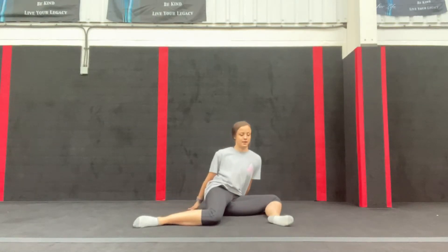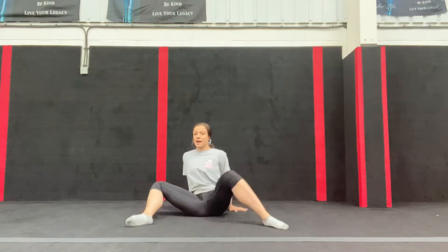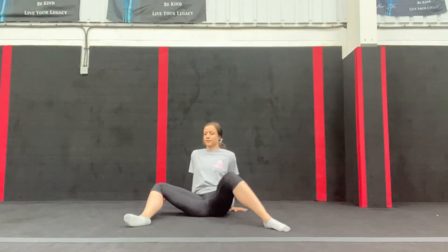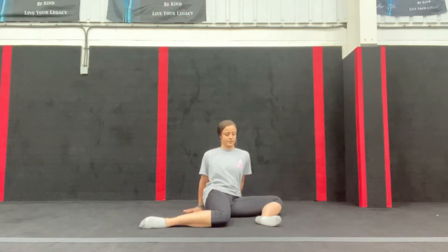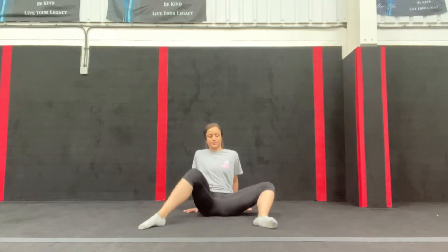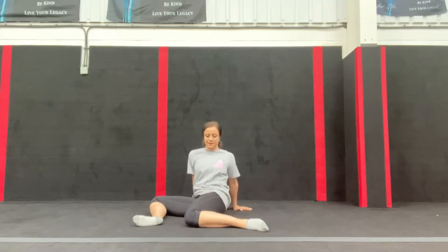First up, you're going to sit just like this — it looks a bit funny — and all we're going to do is rock over to one side and then back, briefly pausing at each side. When I do this I really feel it down the back of my leg, just to loosen up our legs and hips a little bit.